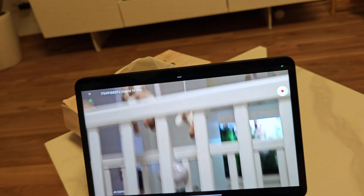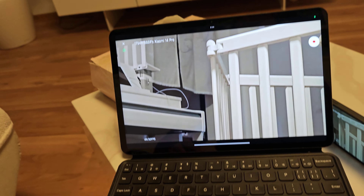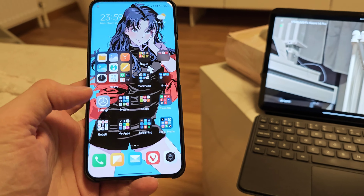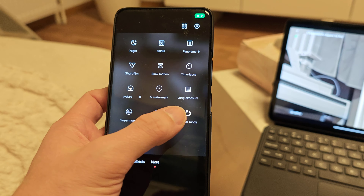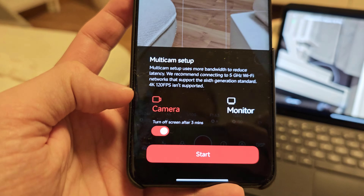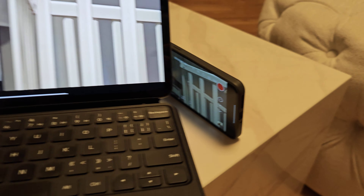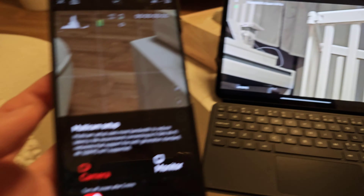I can prop the 14 Pro up somewhere on the side and it's just showing the feed right now. Now I have my 14 Ultra and I do the same — go to camera, go to more, go to Directors Mode, go to the top left icon. Here we have another option: turn off screen after three minutes, so the phone won't use so much energy. The 14 Pro has its screen on all the time, which isn't necessary.